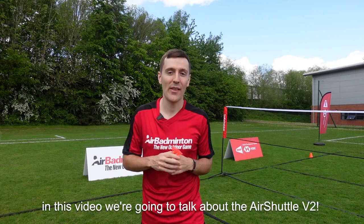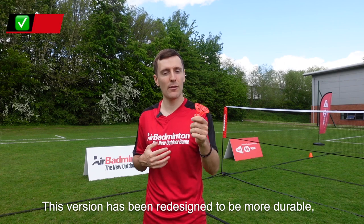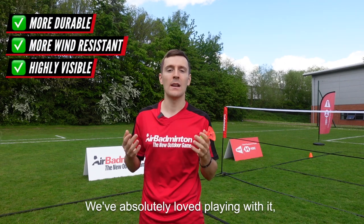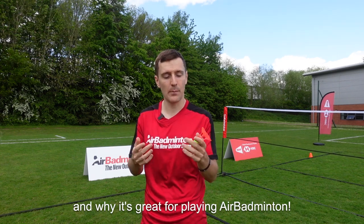Hi guys, in this video we're going to talk about the Air Shuttle version 2. This version has been redesigned to be more durable, more wind resistant, and highly visible outdoors. We've absolutely loved playing with it and we're now going to talk about some key characteristics of why it's great to play air badminton with.